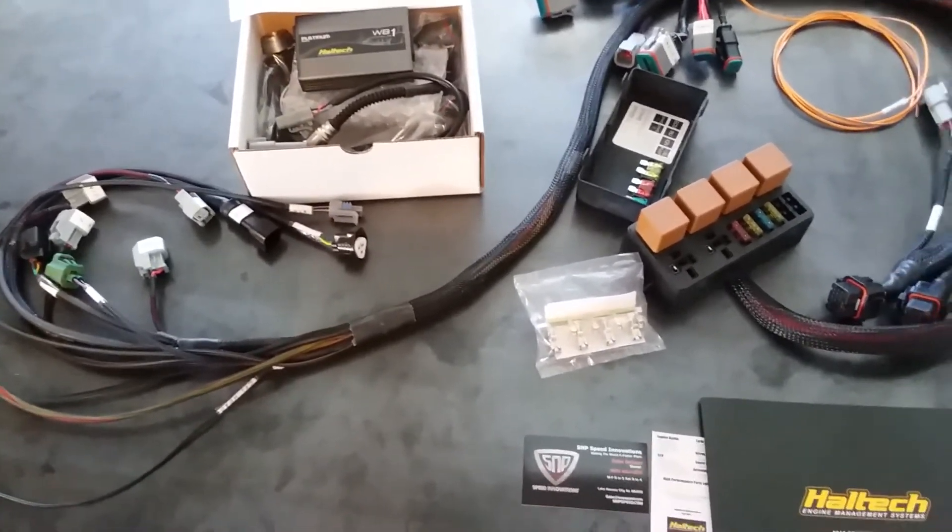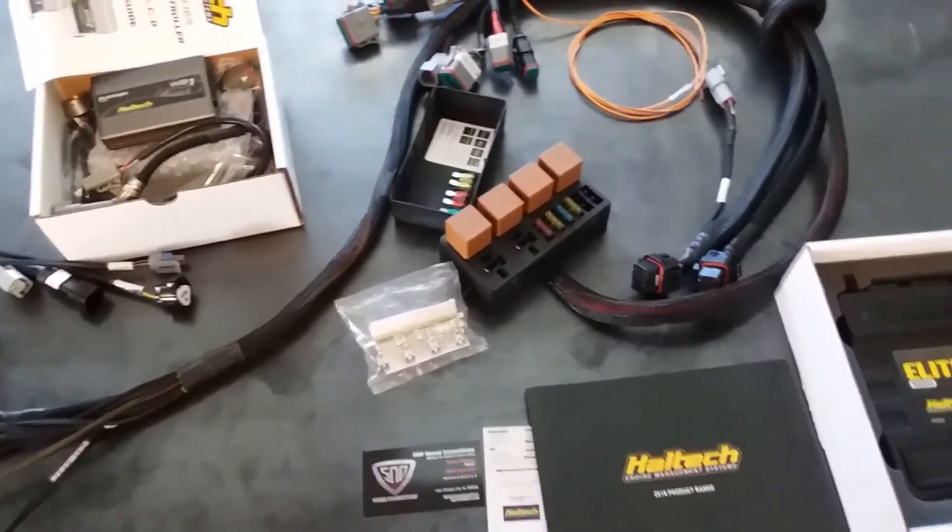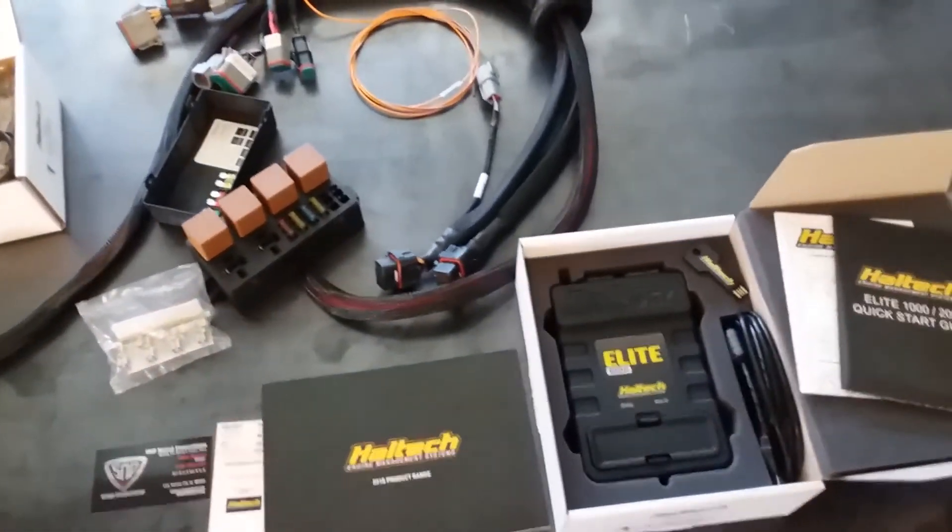So anyway, give us a call, let us know what you need. We'll answer your questions and be happy to fulfill your purchase. Thank you, have a good day.